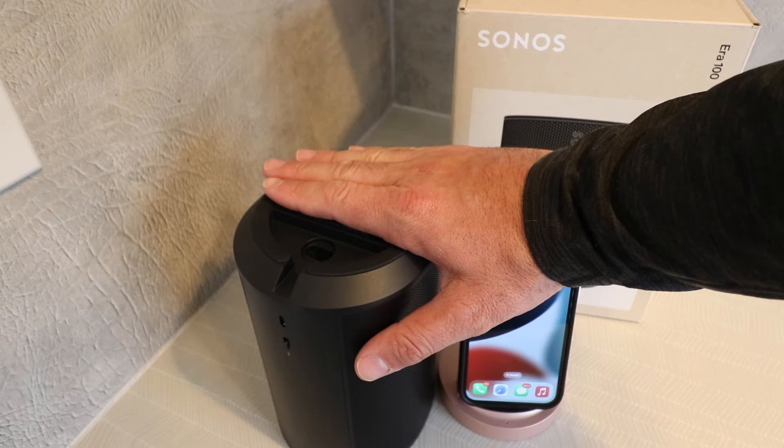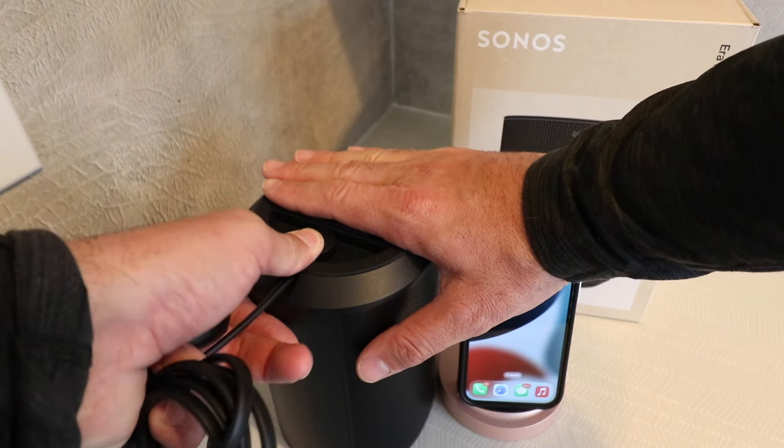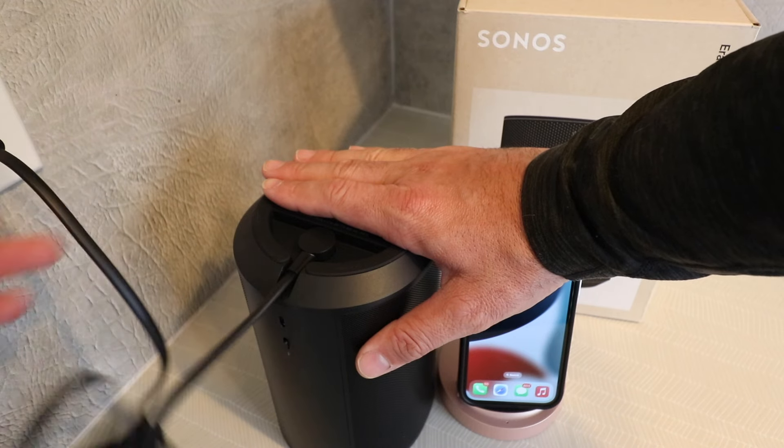We flipped over the Sonos Aero 100, and we just plug in the power adapter it comes with here on the bottom, and then plug it into power.